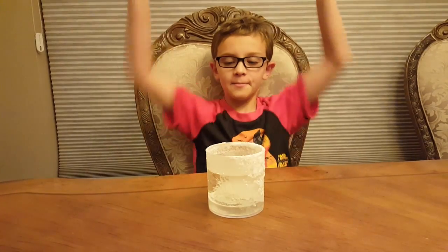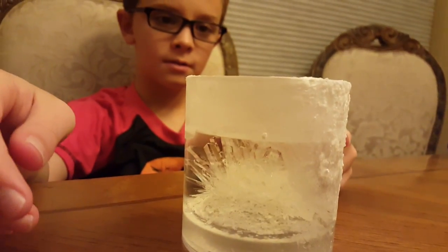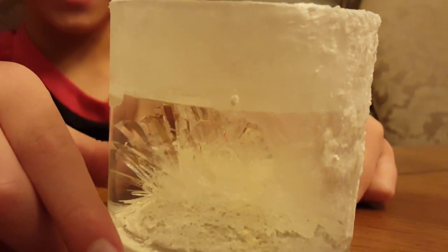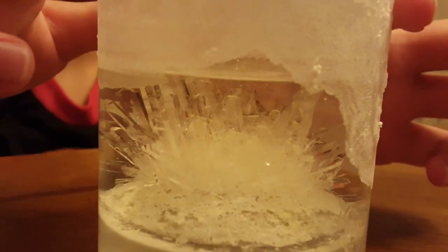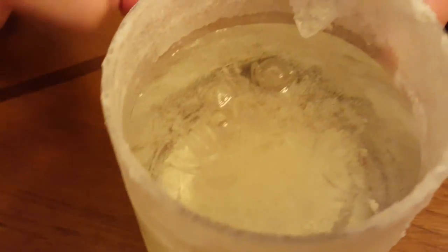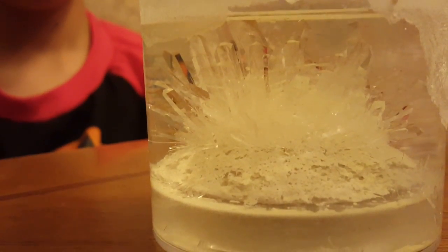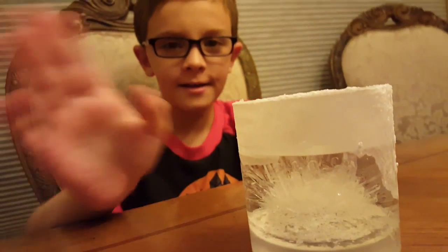We're back. It's been eight days since we made the crystal, and the last time we showed you it was a few days ago — we keep forgetting. It looks like it grew out of the cup again. It's really cool when it does that. It's looking pretty cool. Almost done. Say bye. Bye.